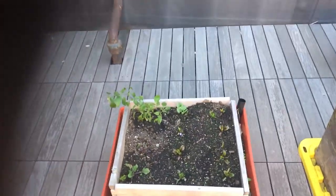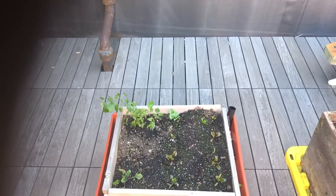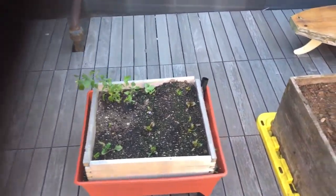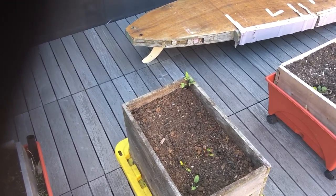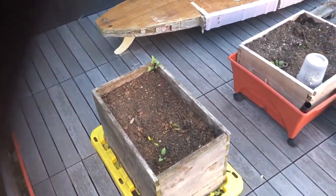Coming over here, this is gonna be peppers but there's some beets in there now. We'll have to rearrange the box when it comes through. A big tomato, a couple indeterminate tomato plants in there, and a couple beets in there now but they're coming out as soon as they grow, which is hopefully soon.